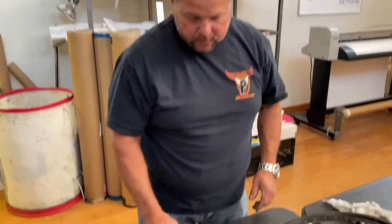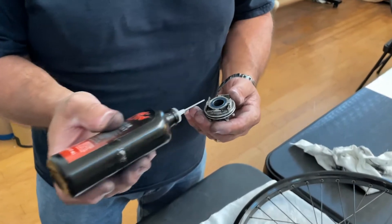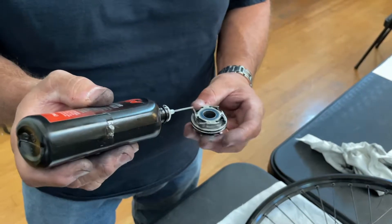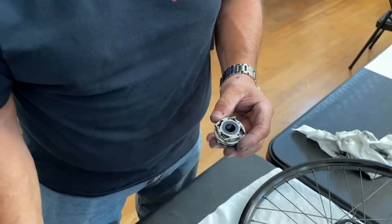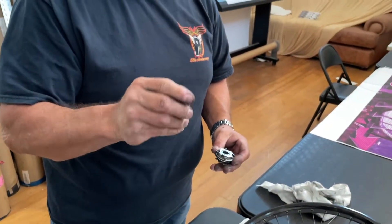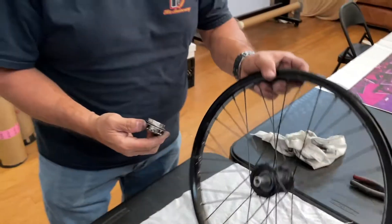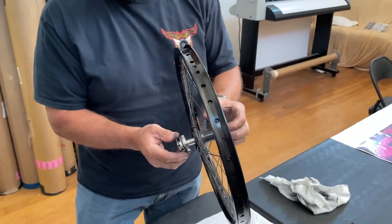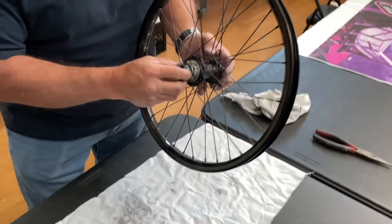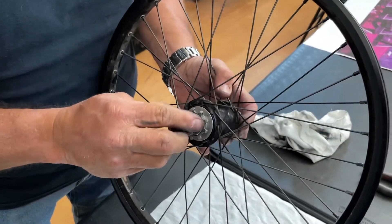Now we're ready to reassemble the hub. First thing I'm going to do is put a little bit of Tri-Flow — you can use pretty much whatever you want — just on the pawl pockets like this. You don't need a whole bunch, just a couple little drops. And then don't forget the very important spacer here — that has got to go back in. Put that in there, pick up the wheel, put the driver on, insert it. The cone goes back on, and then your bolt.